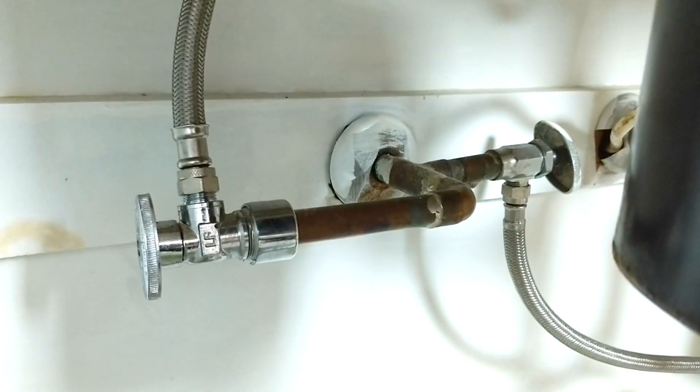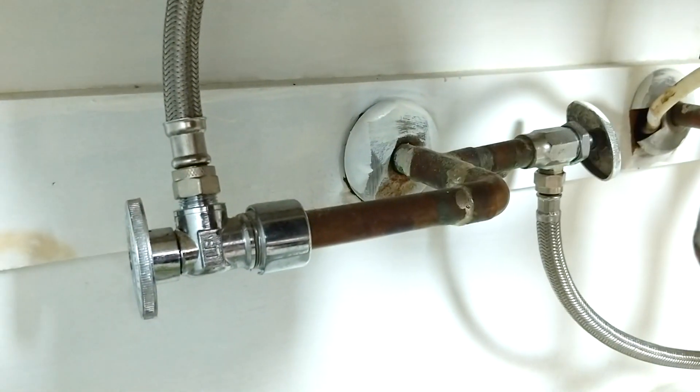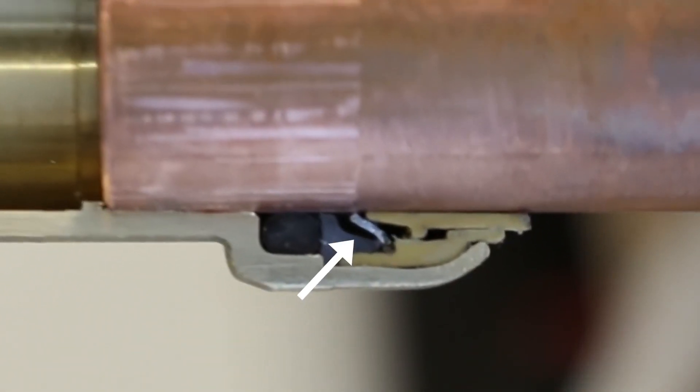I usually prefer a so-called push or shark bite fitting. But this only works if you have a very clean cut copper pipe without any solder debris.